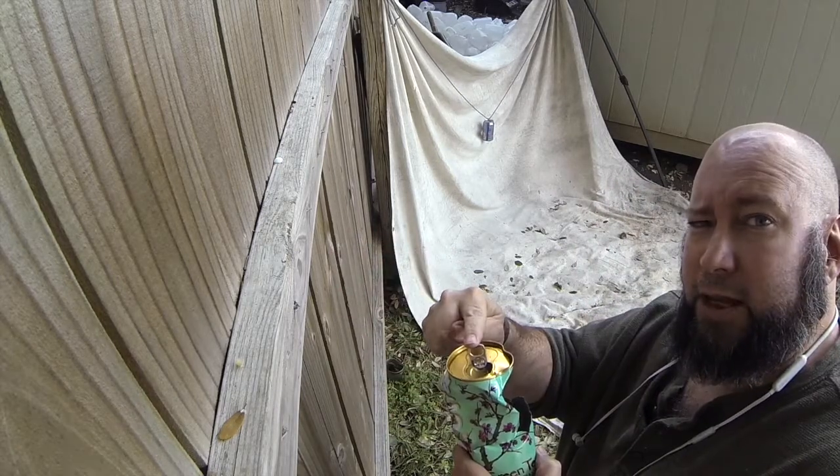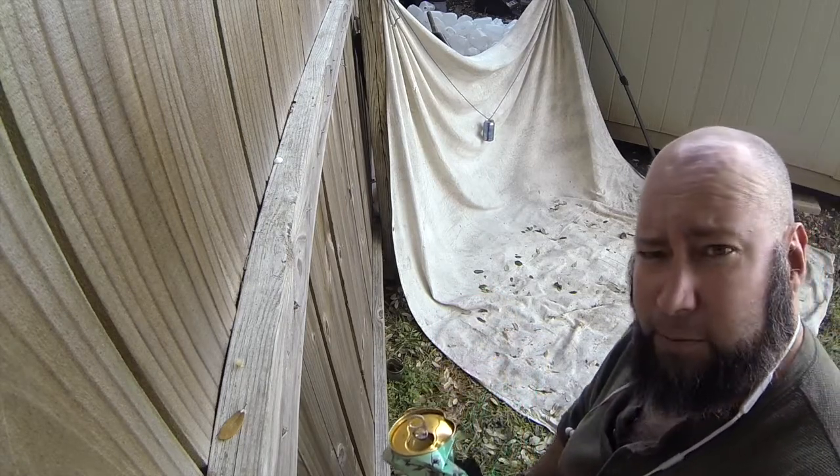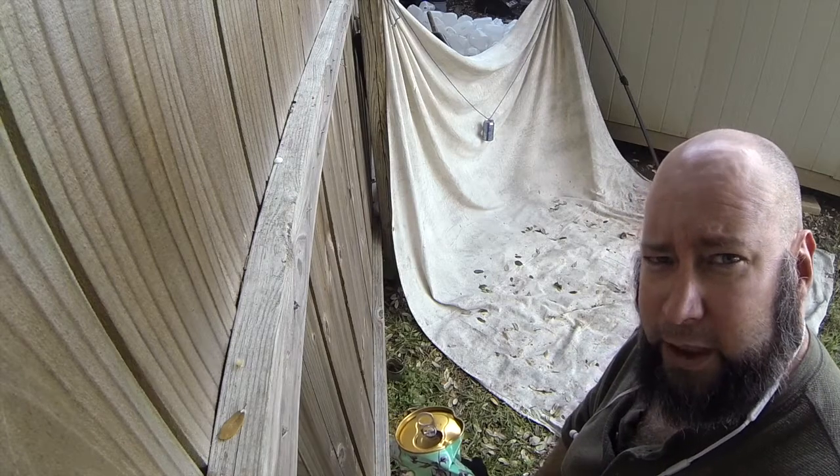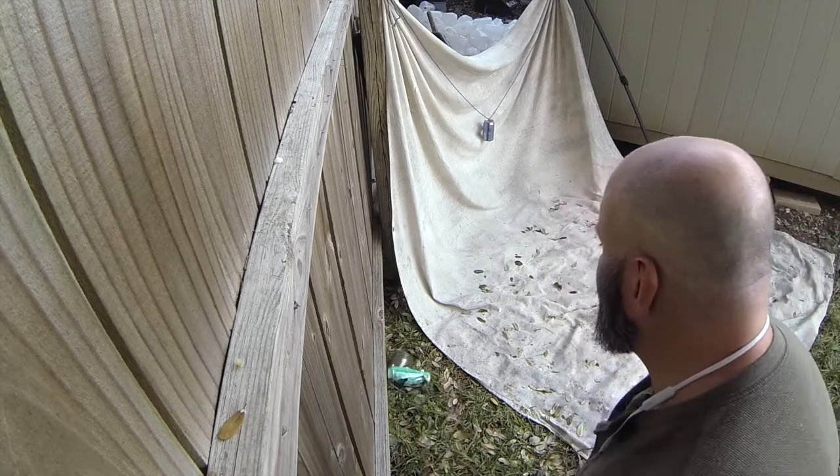I've got the can set up. I'm going to be shooting steel. Each can that I cut in half, I'm going to save the pop top, string it up — it's going to be my warning to cans everywhere. Alright, let's get this thing going.